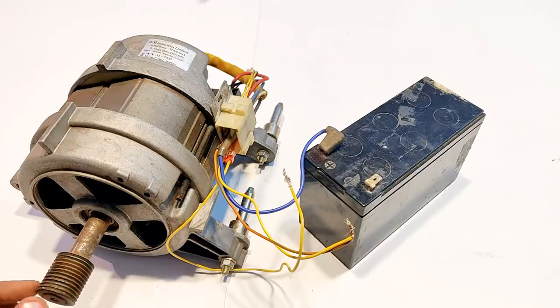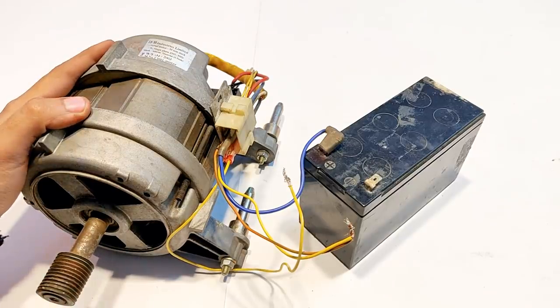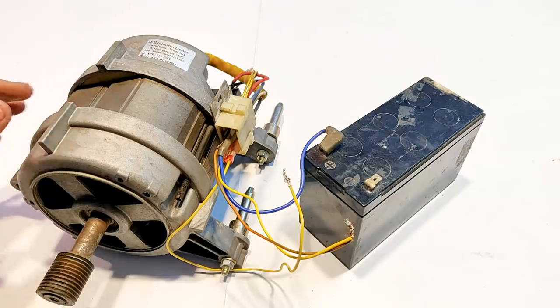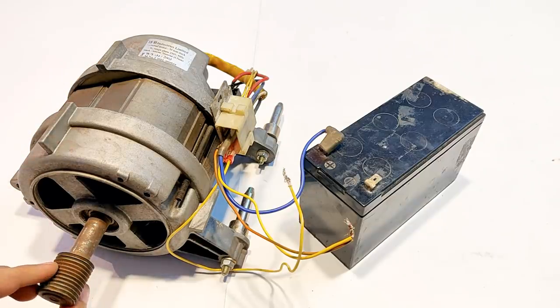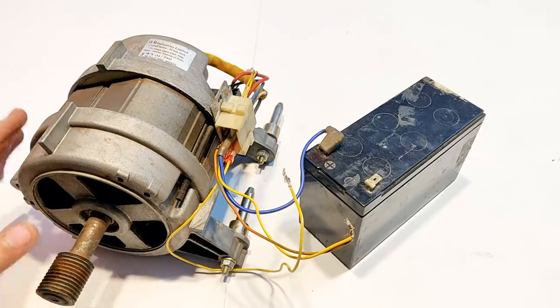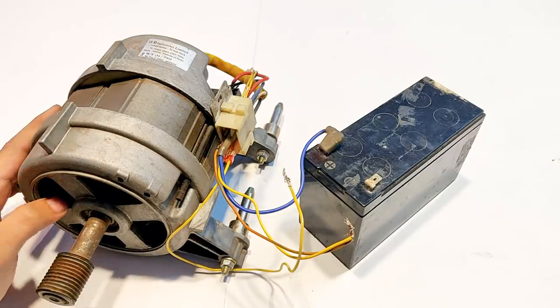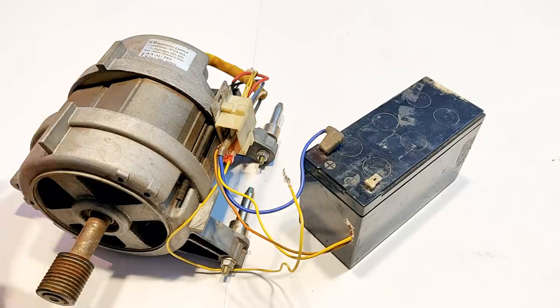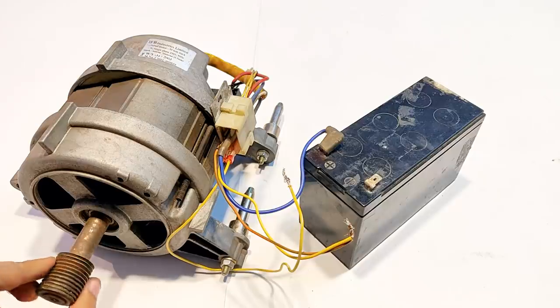Remember: when using this universal motor as a DC shunt motor, the RPM is going to be very low, but the torque for this motor is going to be very high. That's because the field will be powered directly, creating strong electromagnetism inside and thus giving it a very high torque.